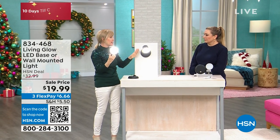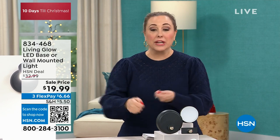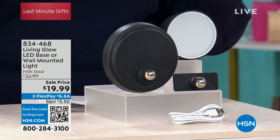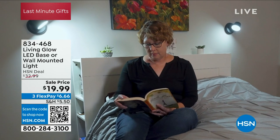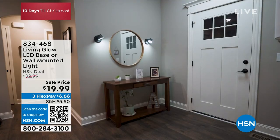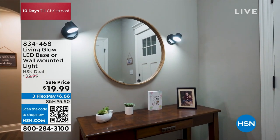As I get older, I need more light everywhere — whether you're decorating cookies, embroidering, crafting, or doing work. Light is so crucial. And the safety question: when you buy from HSN, you know you're getting quality because we have a quality assurance department. Everything has been tested. You want to make sure the lighting going into your family's home is safe. The price is absolutely amazing at under $20.